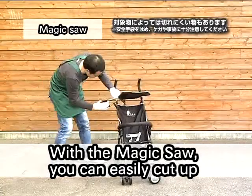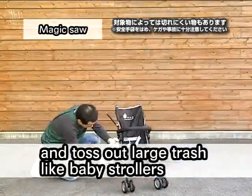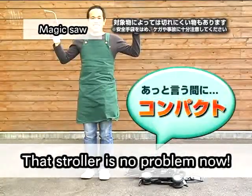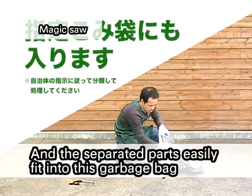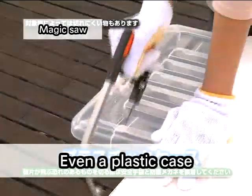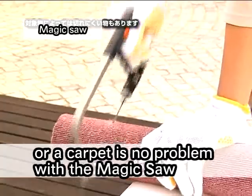With the magic saw, you can easily cut up and toss out large items like baby strollers. Look how easy it was! That stroller is no problem now. The separated parts easily fit into this garbage bag.